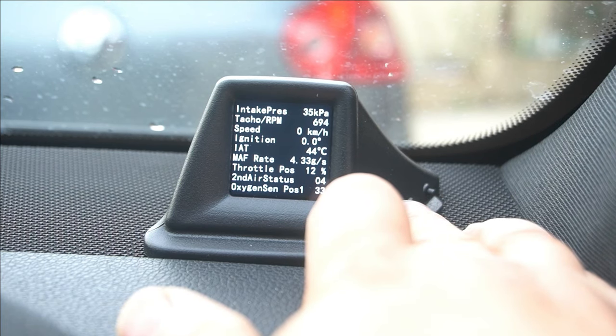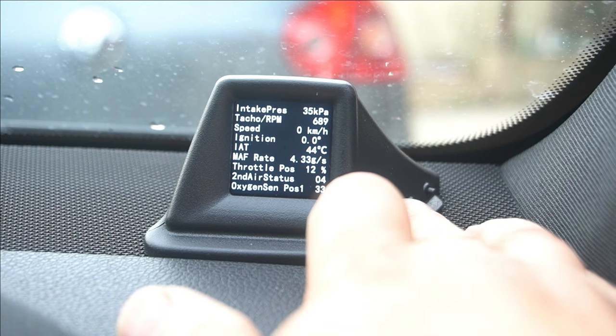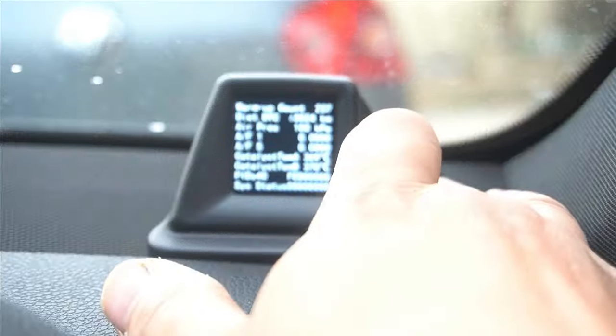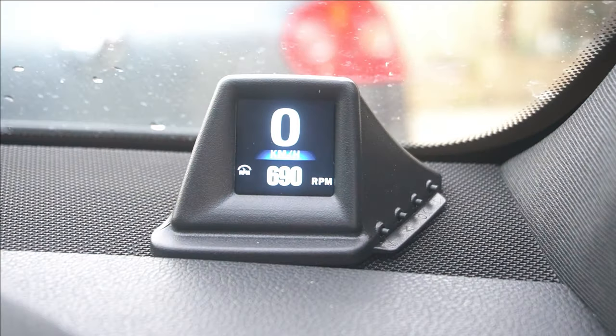It's just absolutely amazing the amount of information that this little heads-up display has to offer. That's why I opted to get one like this — because it shows me all this critical information that is very important if you are someone who likes to monitor your car stats constantly. Monitoring your car stats is very important, especially if you want to keep it in top shape.